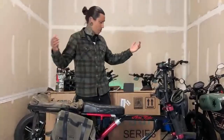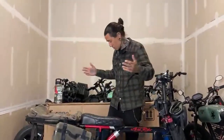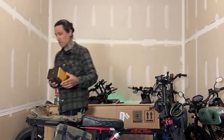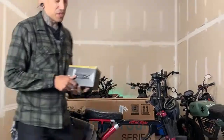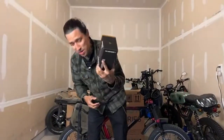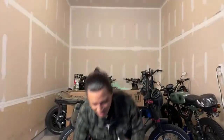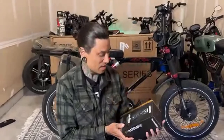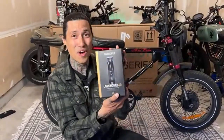Before we get started, this video is sponsored by Manscape. If you guys want to support the channel, there is a link down below. Use code SHREDDY and you get 20% off your order. This is a Manscape Lawnmower 4.0 — we're going to unbox it really quick.